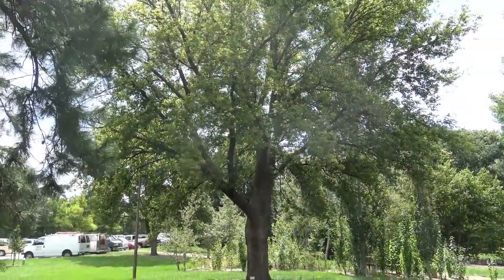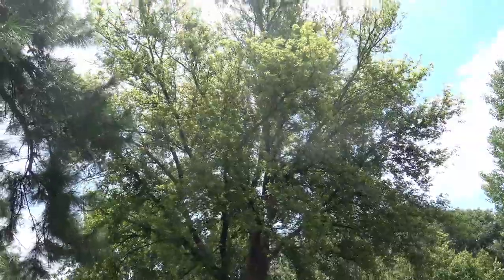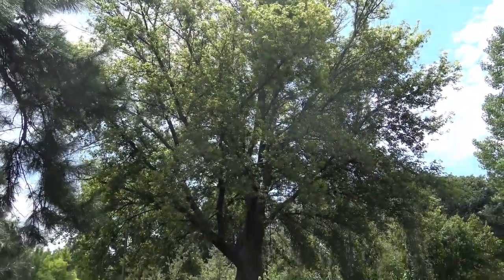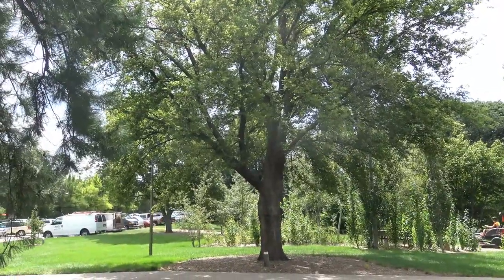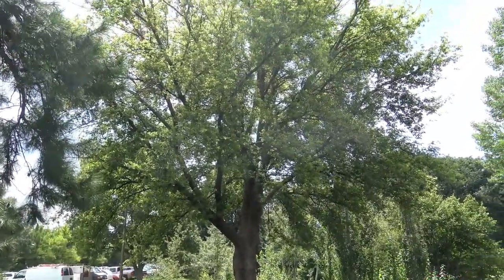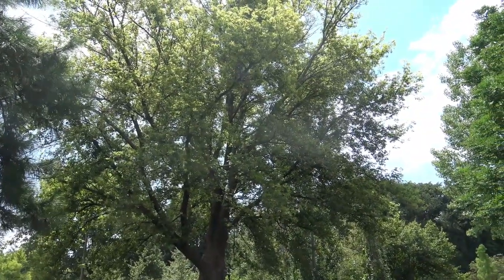Here you can get a sense of the size and shape of Box Elder. Typically a medium tree, often growing where people don't want them, and so they have a bit of a weedy tendency. It definitely has an irregular shape and can be a pretty decent landscape tree if it's maintained.